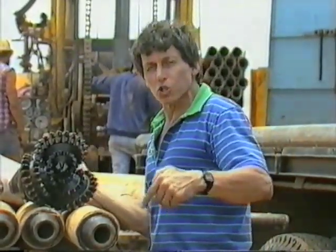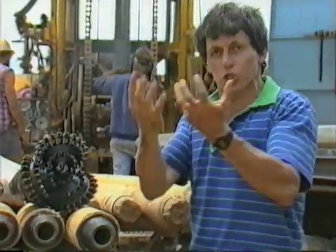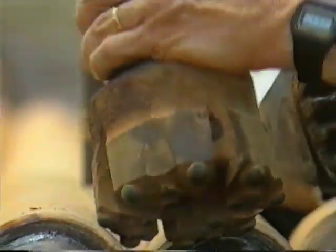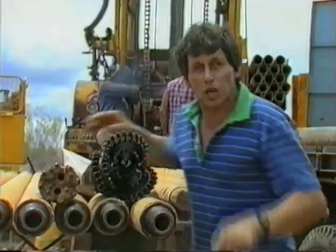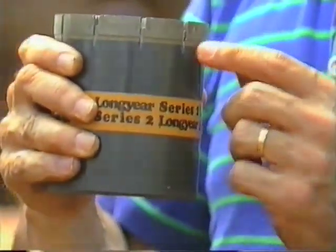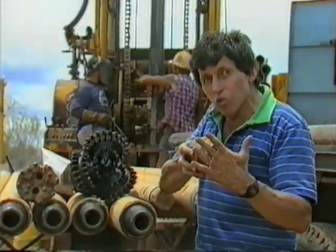They're constantly monitoring the sort of rock they're going through. They blow air down the centre of the pipe, which pushes the rock samples up. They collect them in a little bag, test them out, and work out what sort of drill bit they need. For certain kinds of rock they may need to actually hammer their way through, so they use a tungsten button hammer bit, which pounds its way through as well as turning. For other kinds of rock they may need a diamond drill bit, which has thousands of little industrial diamonds embedded in the cutting face — very efficient for cutting through hard rock.